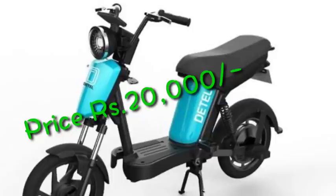Currently, this Detle EV model is out of stock. It is priced around 50,000 Rs. with some variants at 20,000 to 30,000 Rs. It has a built-in battery with a 30,000 Rs. deal available.